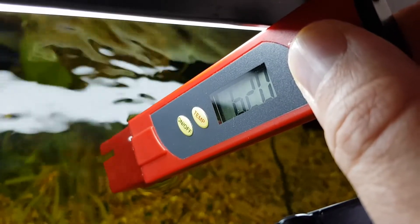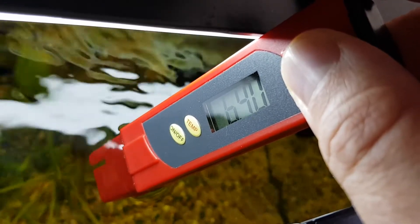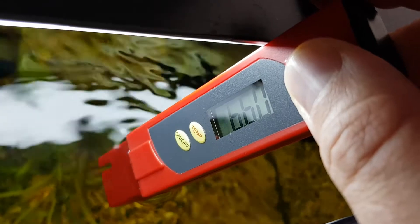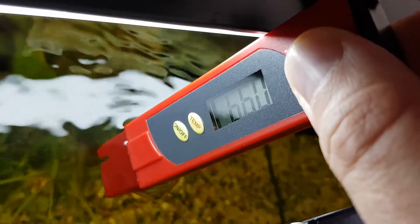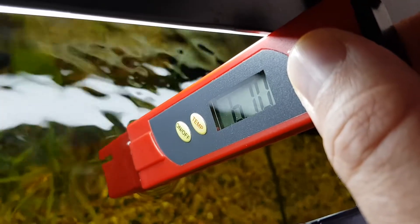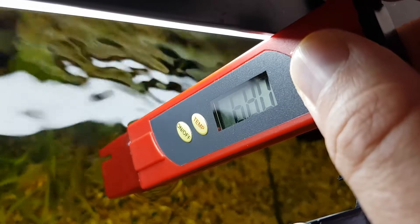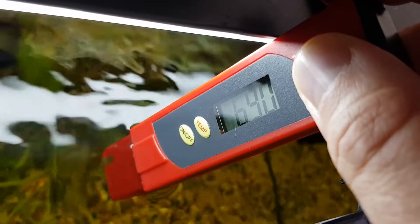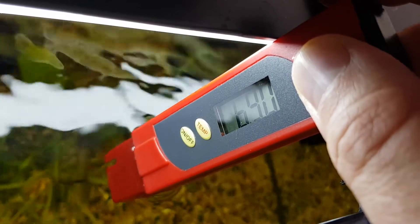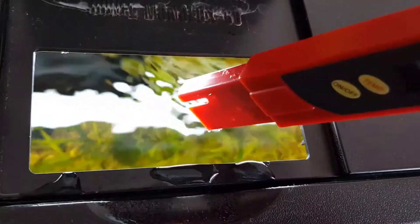It should be around 7. The reading is going through 6.4, 6.5, 6.6 — just going to wait a couple of seconds. I think it should be around 7 because my tap water has a pH of 7. Now it's reading 6.8, 6.9 — and it's holding at 6.9. So 6.9 is the pH level in this small tank.